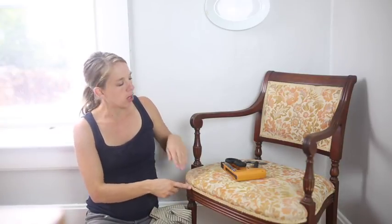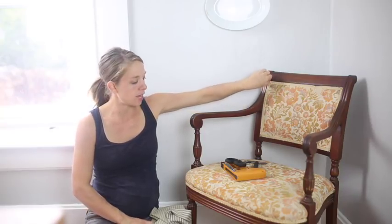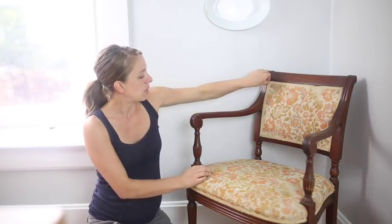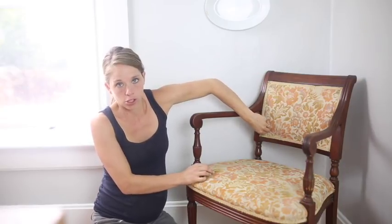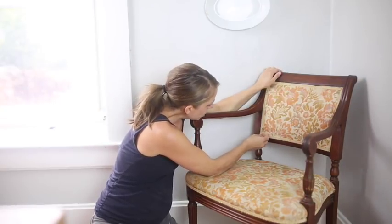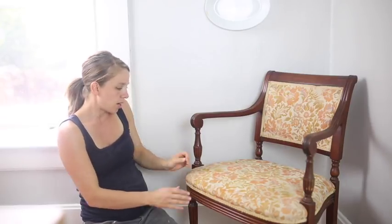I don't have any more of this trim, so I'm going to be careful to remove it so that I can actually reuse it. That's my goal, because I'm impatient and I really want to get this project done, especially because my husband and kids are out of the house for a minute. When you have a little time, you just go for stuff. I'm going to try to carefully remove everything on this chair.